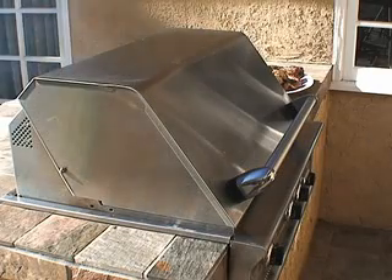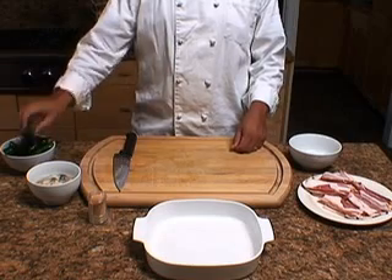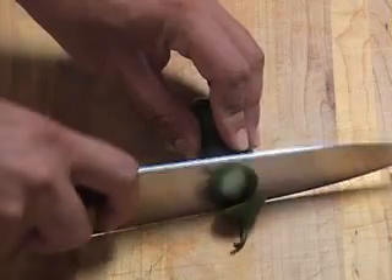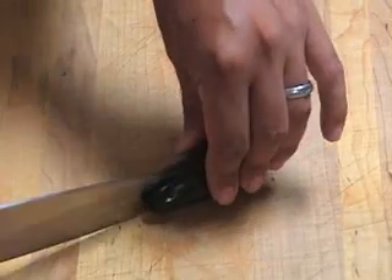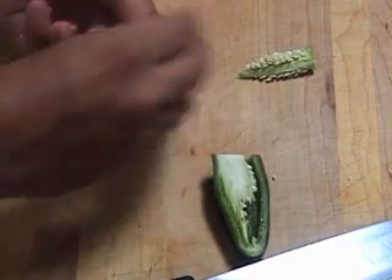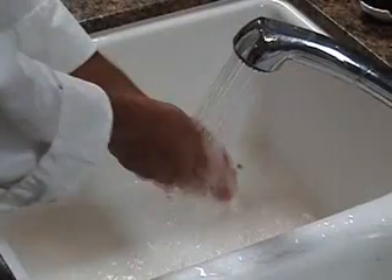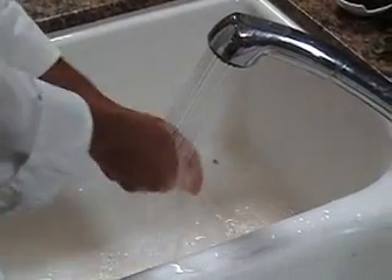If you're using a gas grill, set the temperature to medium. Take a jalapeno, cut off the stem and cut it in half lengthwise. Carefully remove the seeds and veins and do this with all the peppers. Make sure to wash your hands thoroughly after completing this step.